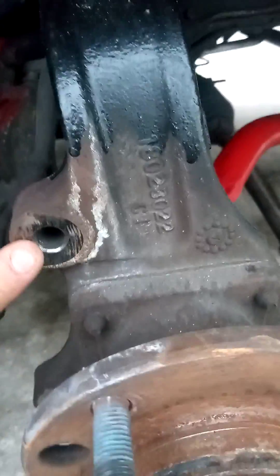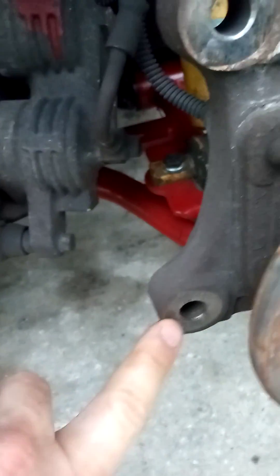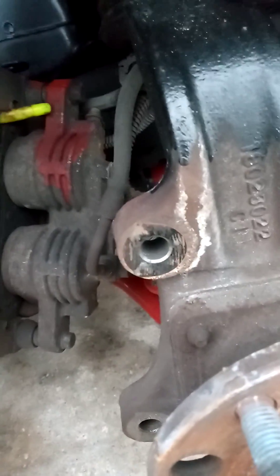But these I have to drill out on my spindle — the holes right here. They are M12 and they've got to be drilled out.